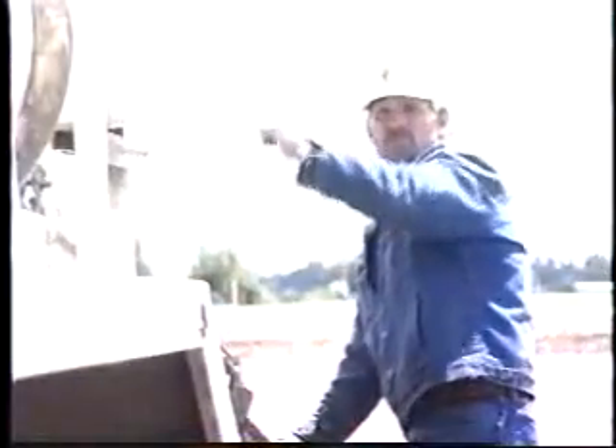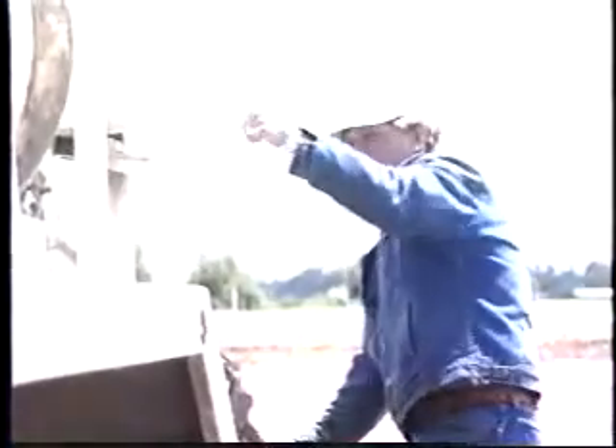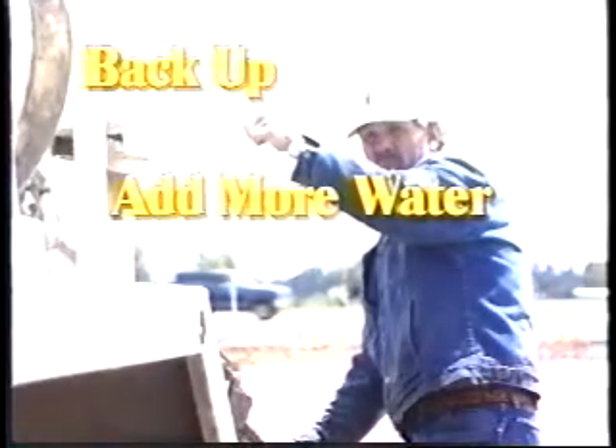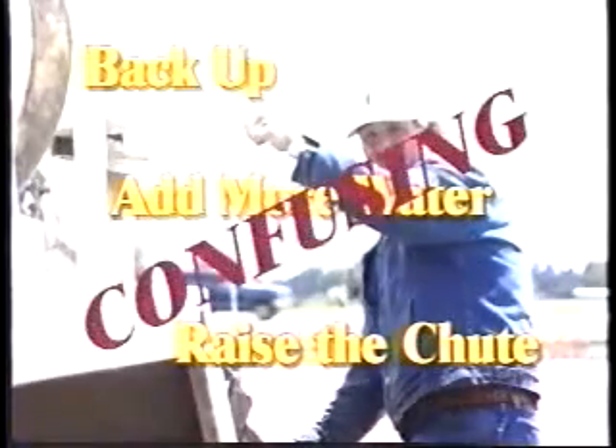Let me illustrate. What about this signal? What do you think he is saying? To one driver, this signal means back up. To another, it means add more water. And to another, raise the shoot. You see, it can be confusing.